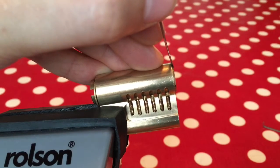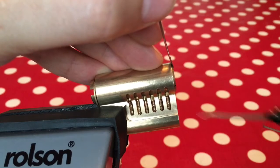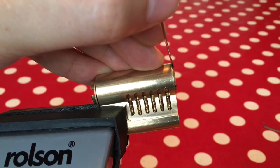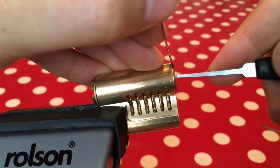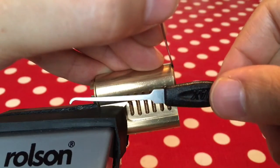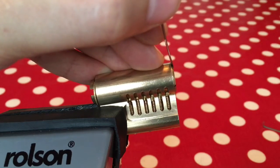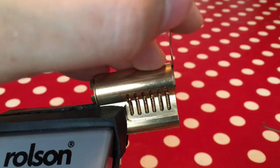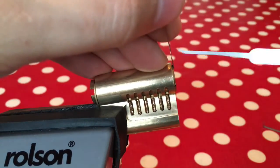I might end up bending my pick. Of course the temptation is to just get bigger and stronger picks and really get in there, but you'll probably be bending your tools and putting undue strain on the lock. So why don't you just back off a bit? Actually, before I move on - another downside to putting too much tension on is this: